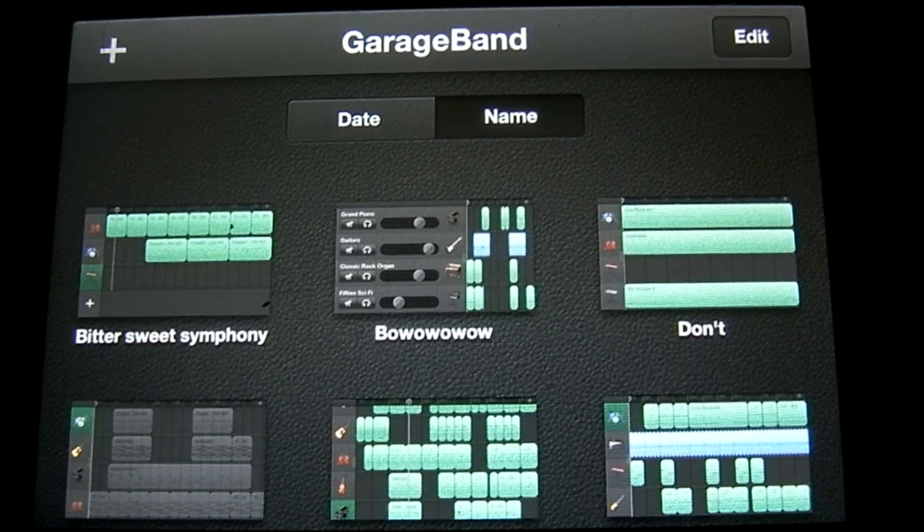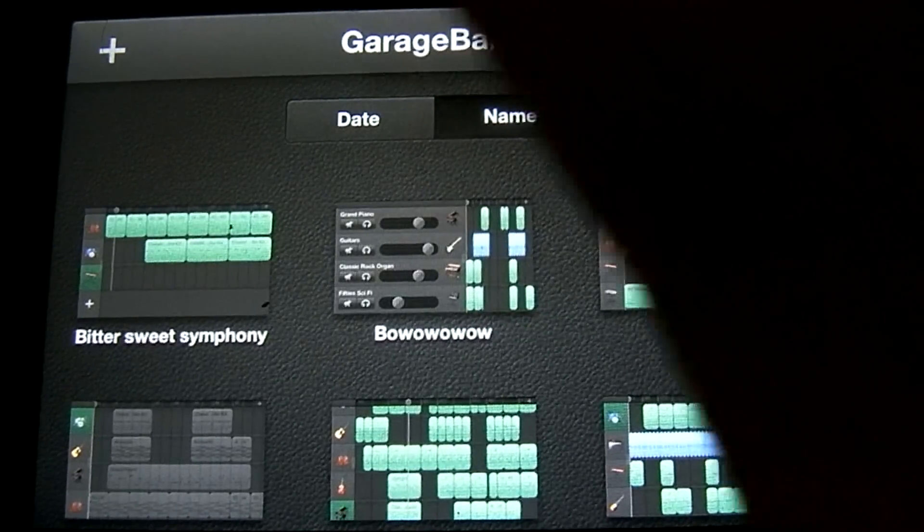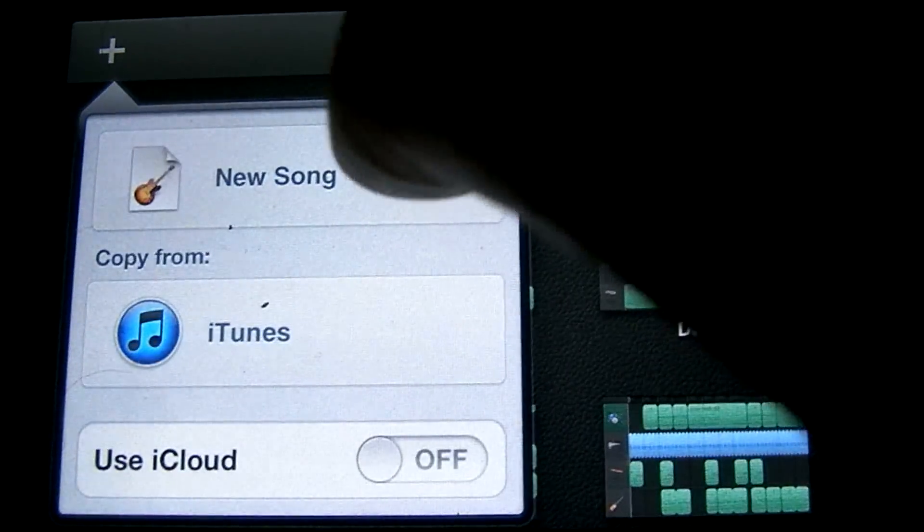Let's go ahead and start a new song. To do that you're going to tap the plus in the top left corner and then tap on new song.